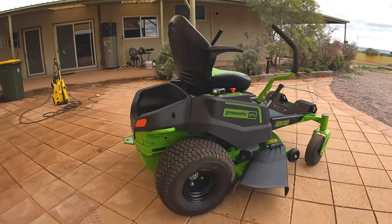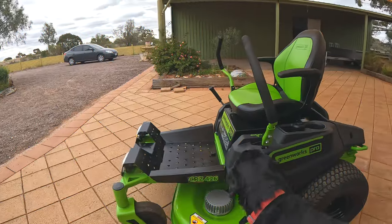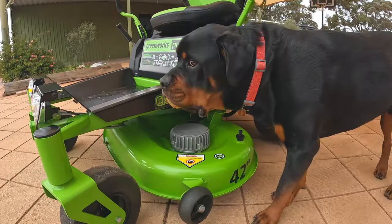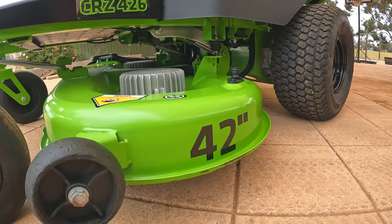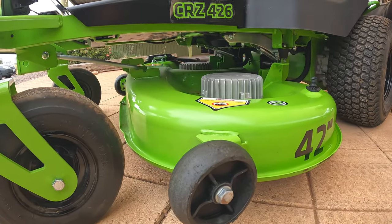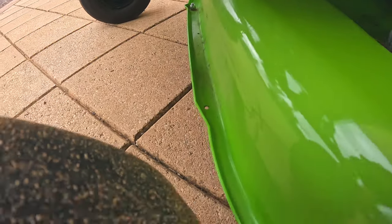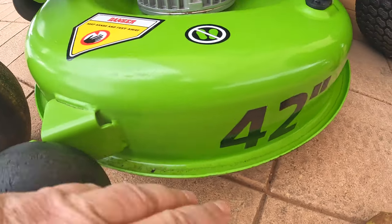For the full year I didn't wash it once, so this is straight after a quick Kärcher and wipe down. All the painted surfaces held up really well and there weren't too many chips. The gutter around the lip of the deck was a place where a lot of material collected and stayed, but as you can see it didn't really affect it that much.